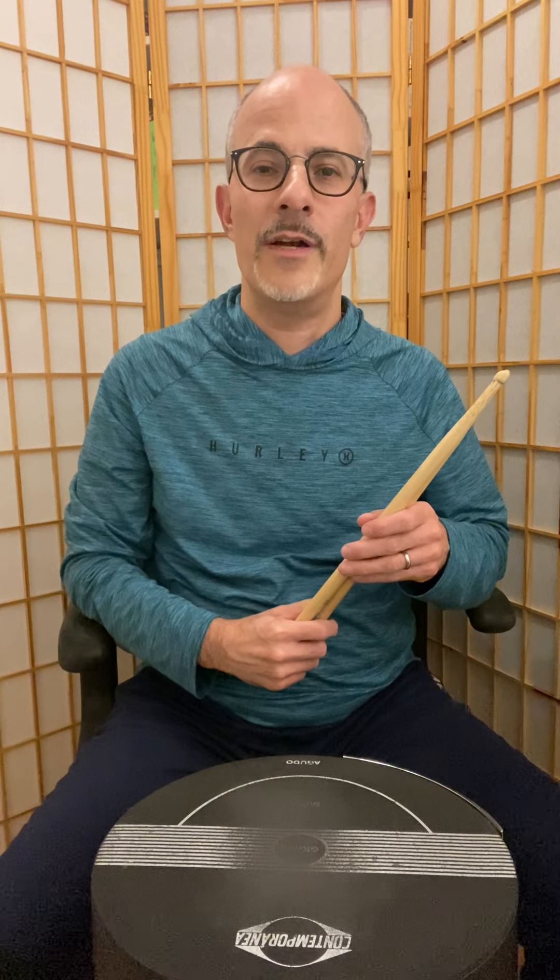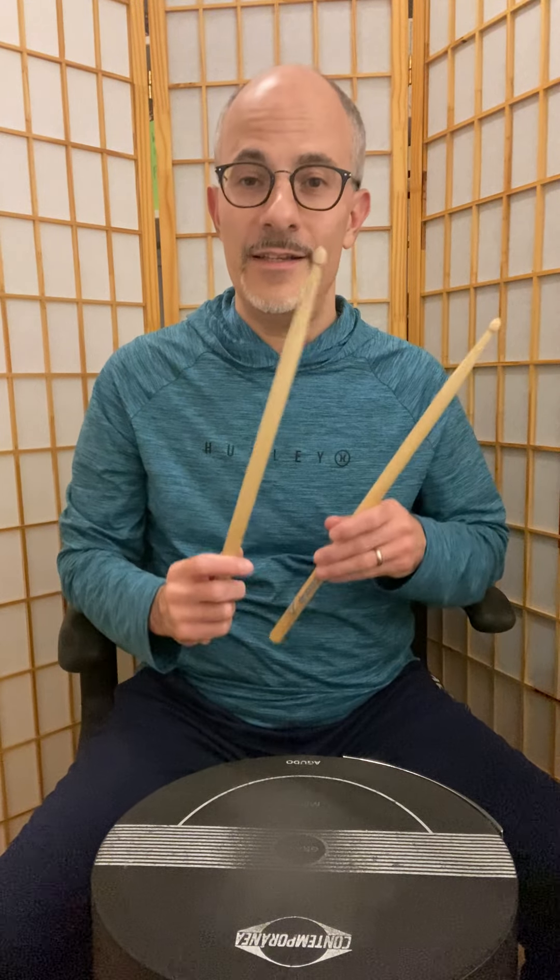Hi everyone, I'm Philip Galinsky, founder and director of Samba New York. In today's lesson, I'm going to be exploring the subject of technique, specifically stick technique.